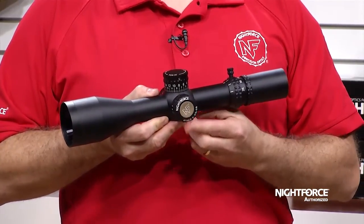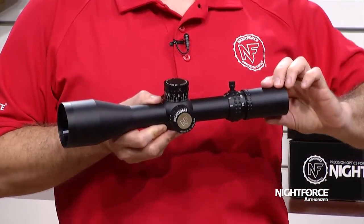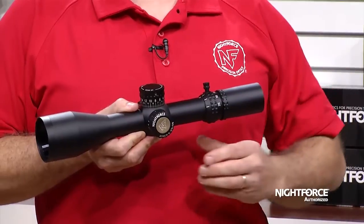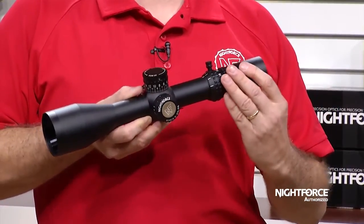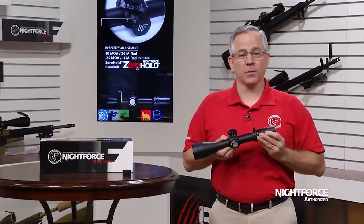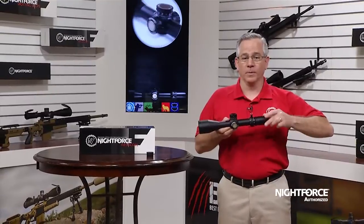Moving to the rear of the riflescope, you have the power zoom ring with a locking eyepiece design. This design allows you to set and forget your diopter adjustment, but also allows for fast and easy magnification changes by rotating the entire eyepiece. Extreme speed threads are included so that the diopter adjustments are done with short, quick movements.